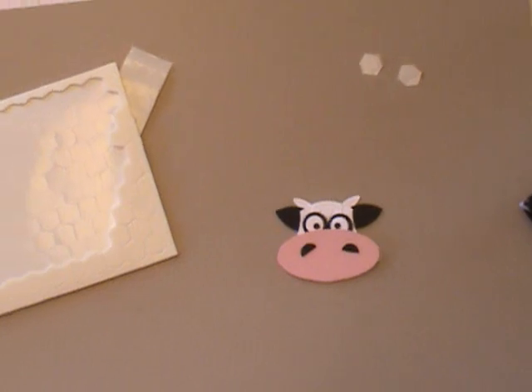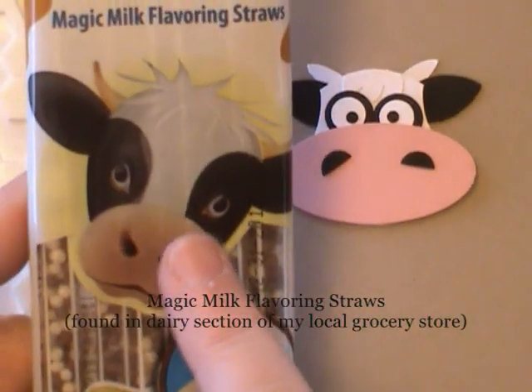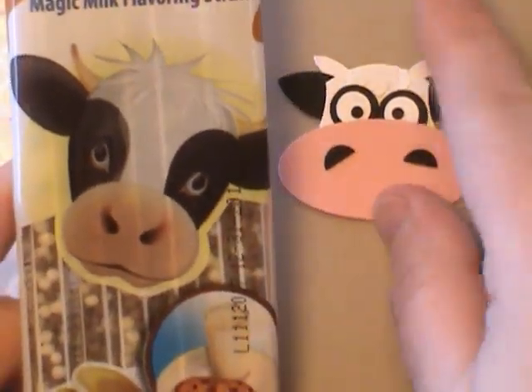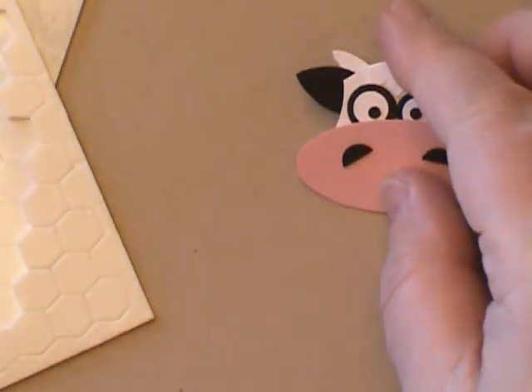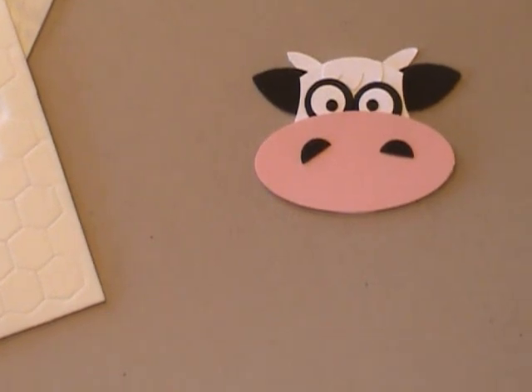Isn't he cute? I had so much fun making him. I was actually inspired by the packaging that the straws came in — it doesn't look exactly like it, but it kind of works. I hope you enjoyed that and I hope you have some more fun with punch art. Join me at DoStampinWithDawn.com.